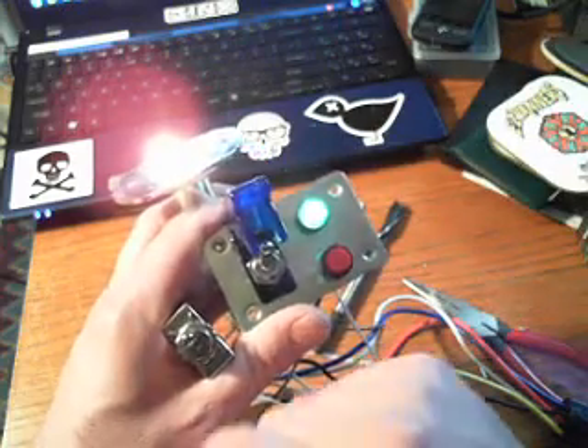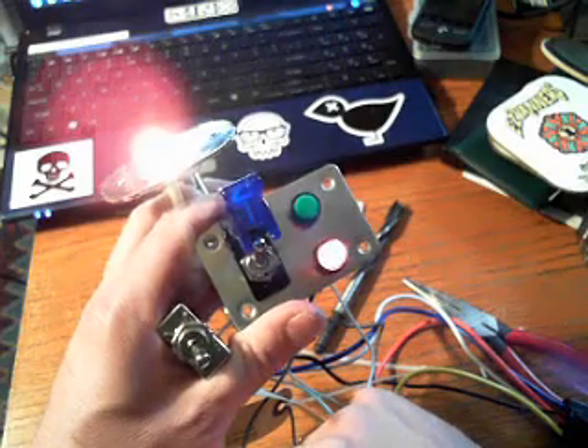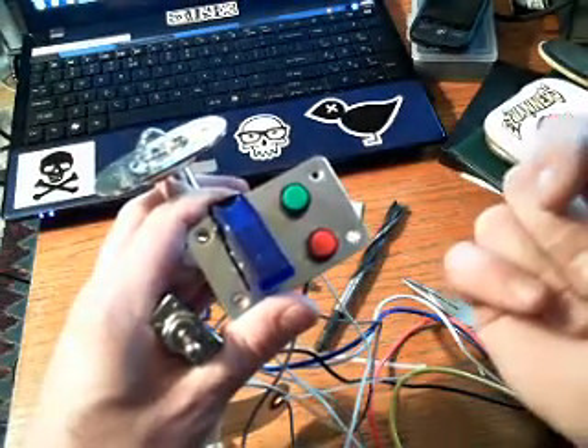I get to where I'm going, I turn the engine off, and I get a reminder saying, hey dumbass, turn off the solenoid. And it's all off.